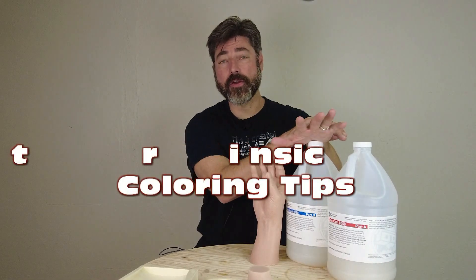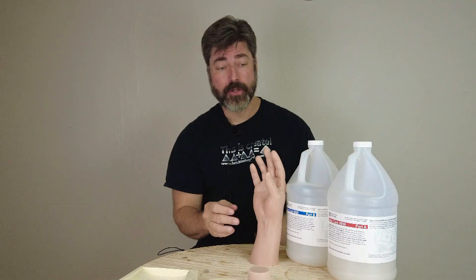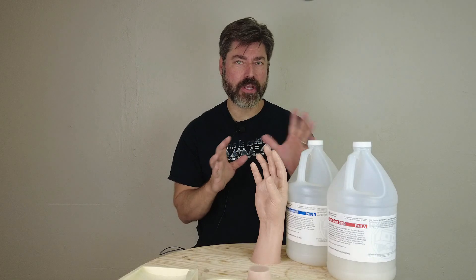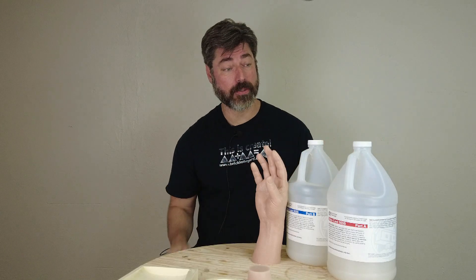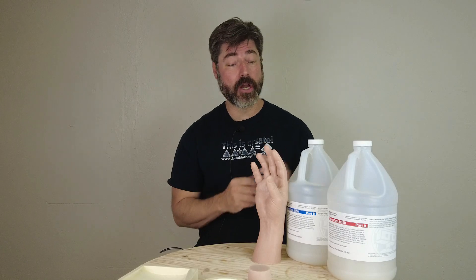It's time for another tutorial on silicone and coloring silicone to mimic flesh tones. This is a pretty straightforward process, but it's time for a good recap using some of the new silicone formulas. With Halloween right around the corner, a lot of you are already prepping and building Halloween props, casting prosthetics, and that sort of thing — so great time to revisit some of the basics on coloring silicone.